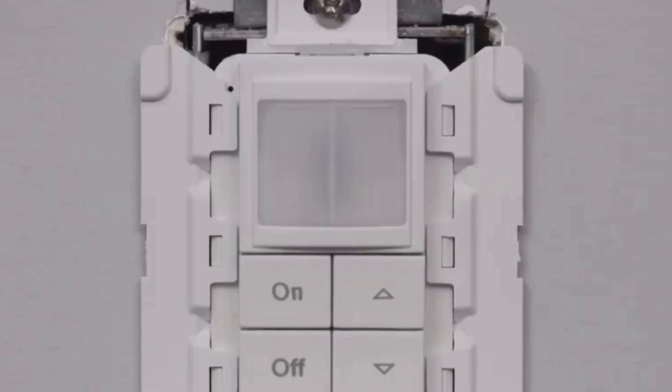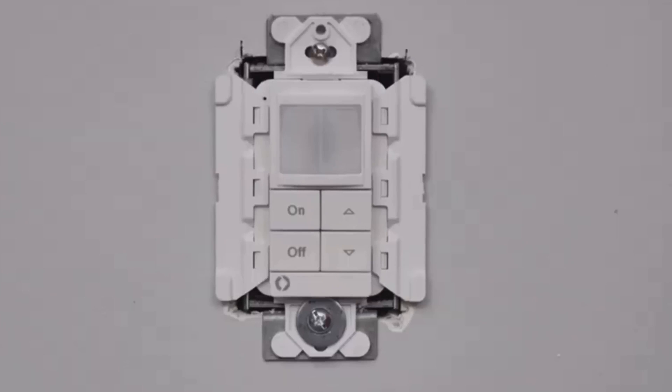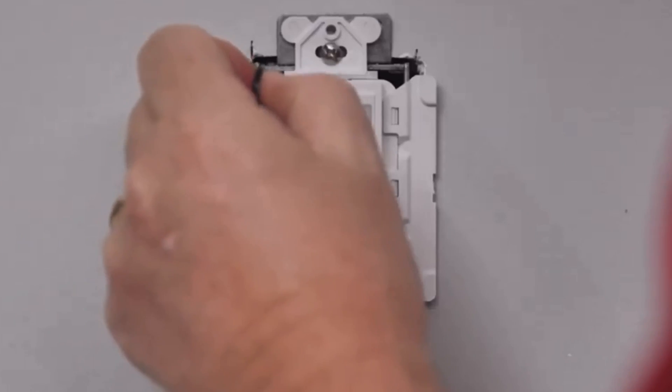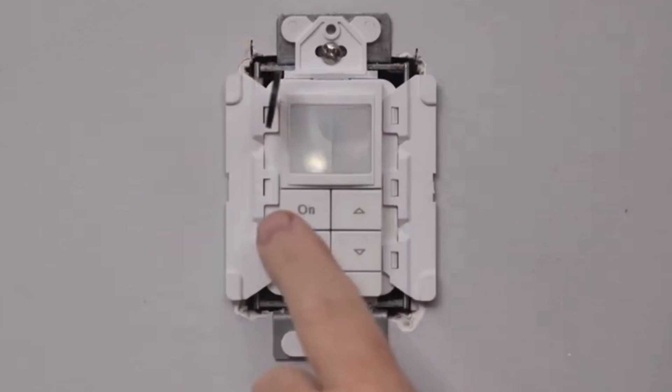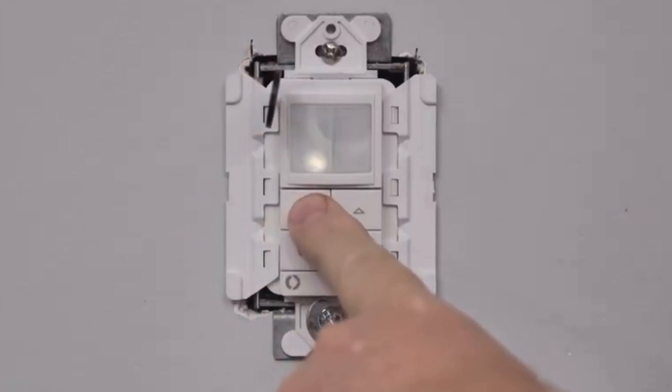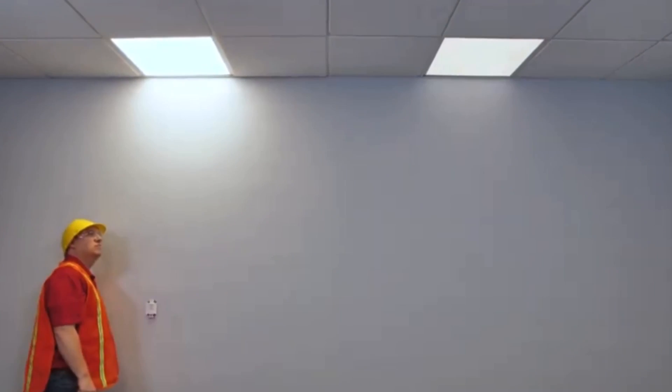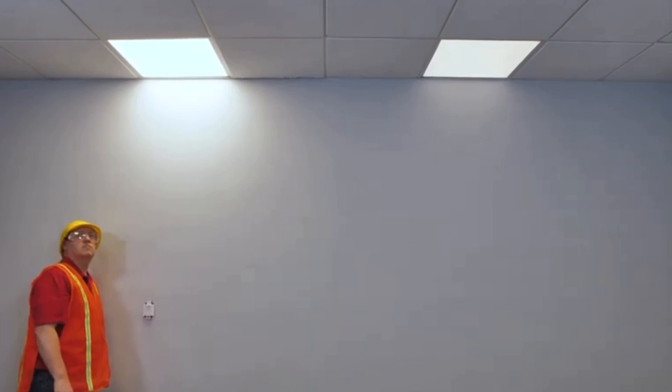Once you have the power back to the fixtures and wall switches, the LED will begin to blink and you will have no control over the fixture. Insert your JOT pairing tool in the hole located behind the wall plate, then press and hold any button for 6 seconds. The fixtures will turn off, then on again as each fixture is paired to the wall switch. The fixture will blink for about 15 seconds, then dim to about 10%, and this process continues until all fixtures are paired.